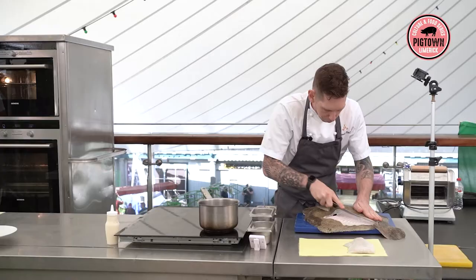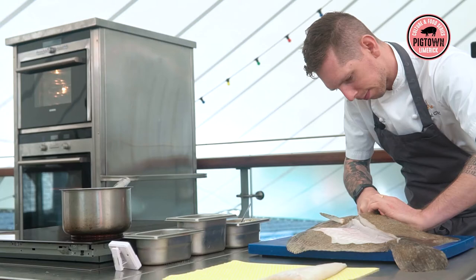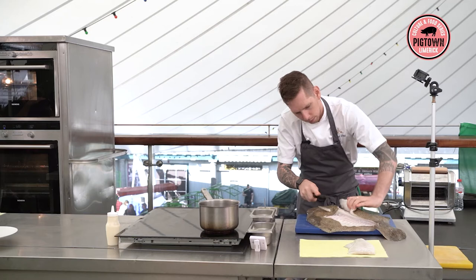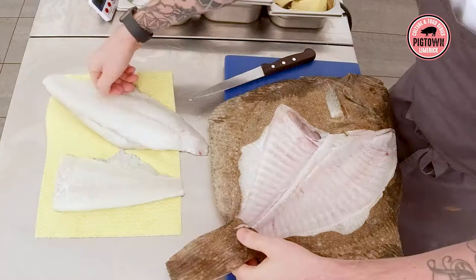I go back over the other bone, going over that backbone and just following along — and off. That quick. So that's one fish done. I'm just going to put this to the side for a minute.